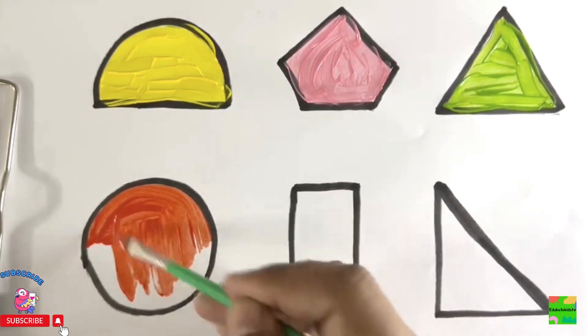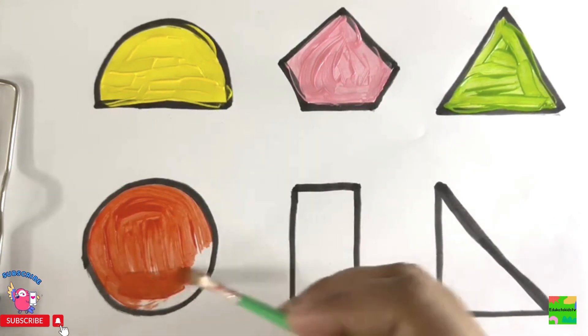I love drawing and painting shapes. Do you love it? Kindly hit the like button and subscribe to my channel for more such interesting videos.